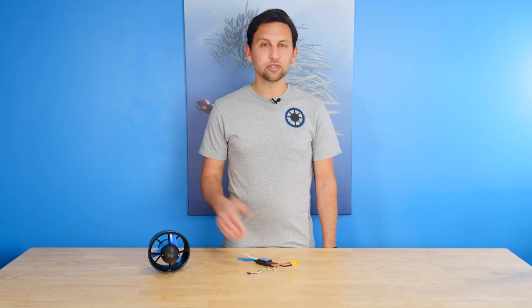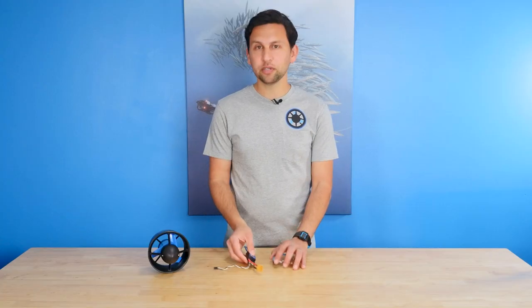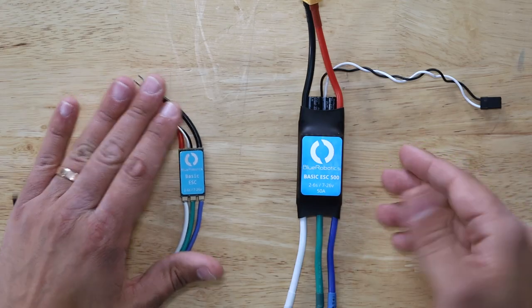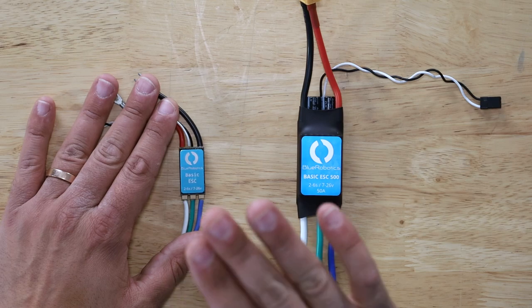We also have a new speed controller for this thruster called the Basic ESC 500. It's very similar to our original Basic ESC and uses the same type of PWM signals. It's larger and designed to handle the power of the T500, even when used in an area with poor airflow like in an ROV or a surface vessel hull. That said, you can actually use the original Basic ESC with the T500 when operating in the 16-volt range.